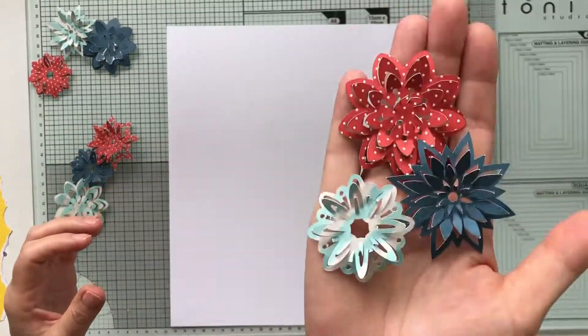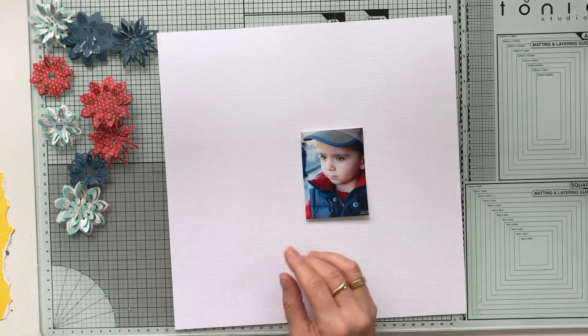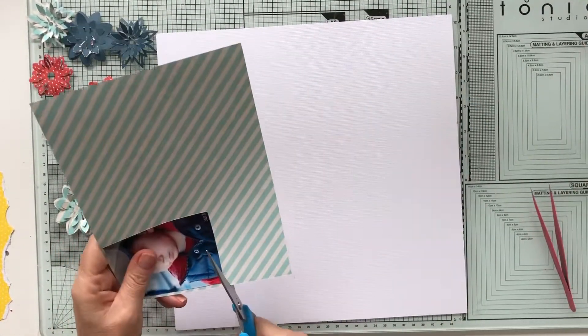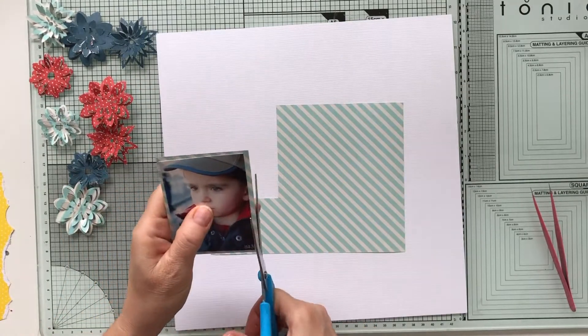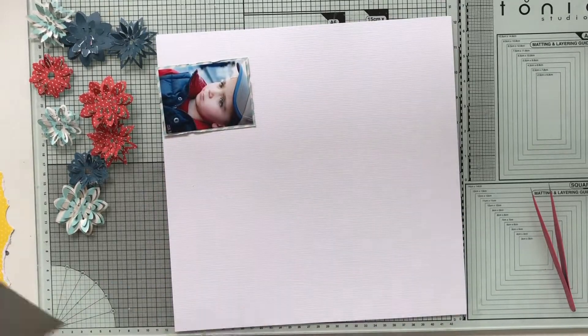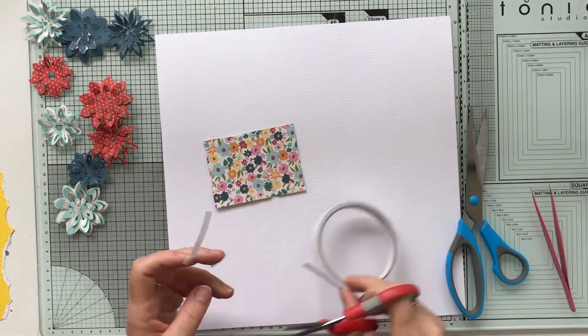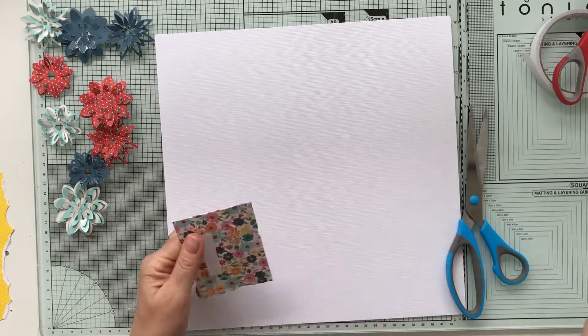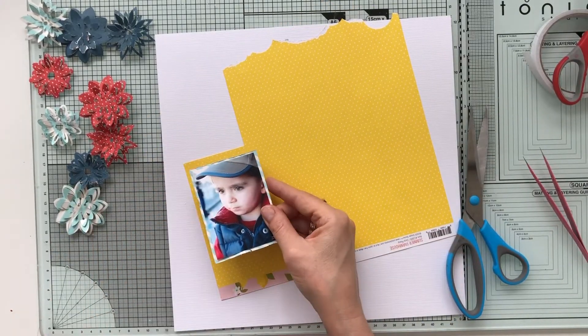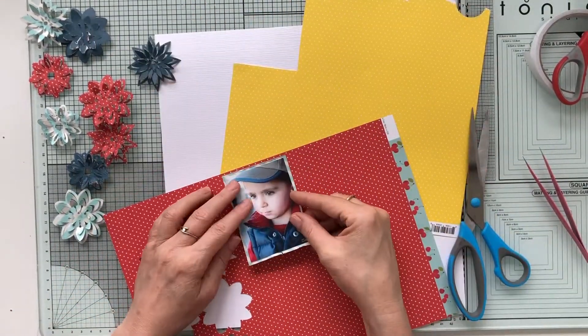Hi sweet friends, it's Petra here with a layout for the September challenge of Scrap the Boys. The September challenge is all about flowers. Since it's boys and flowers, perhaps not the most obvious choice, but I love flowers and I'm not afraid to use them on a boys layout.